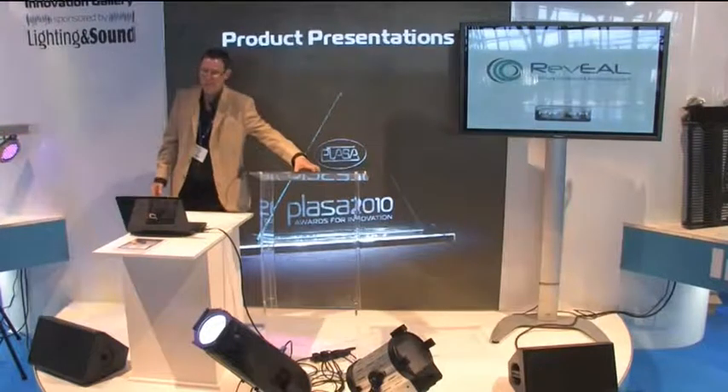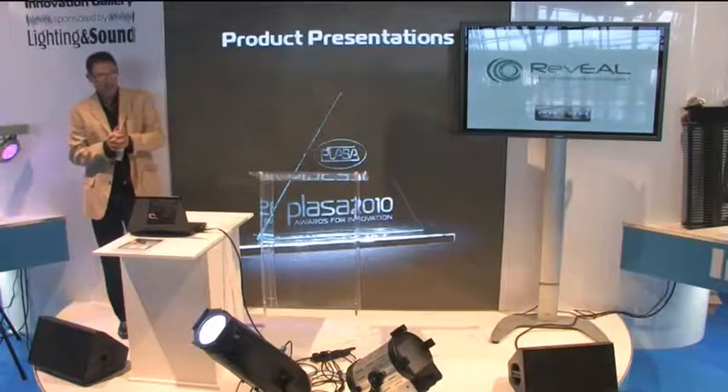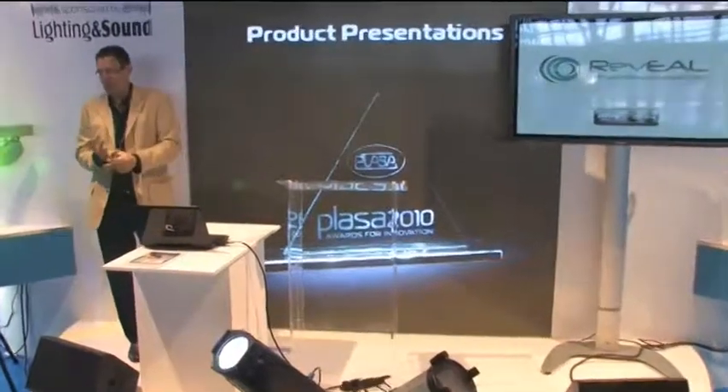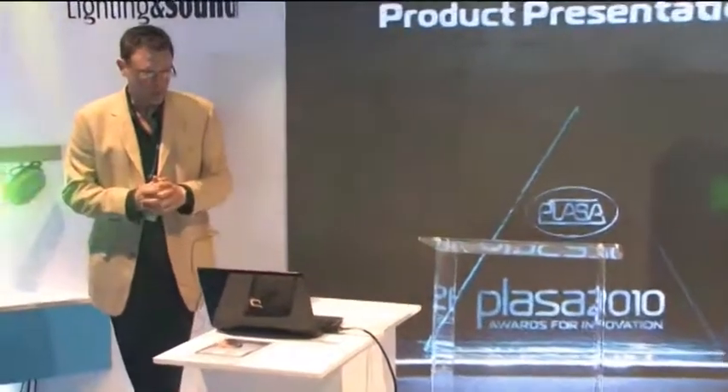My name is David Crook. I'm with Prism Projection, which is a company based in the USA in Iowa. I'm here to introduce two products to you: the Reveal Color Wash and the Reveal Studio. We're going to do a little show and tell so you can see how they work.